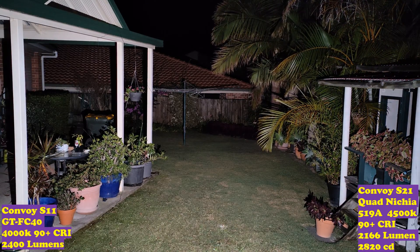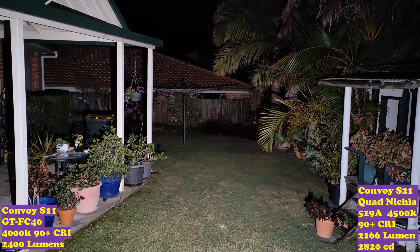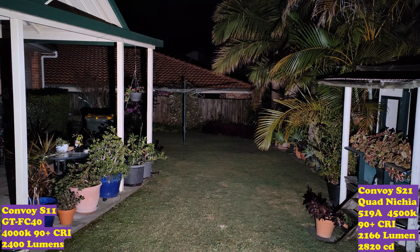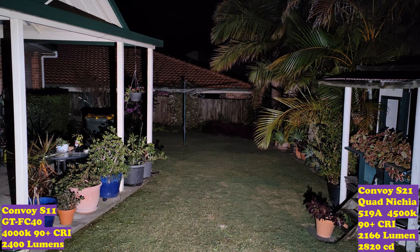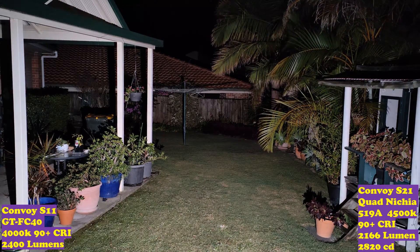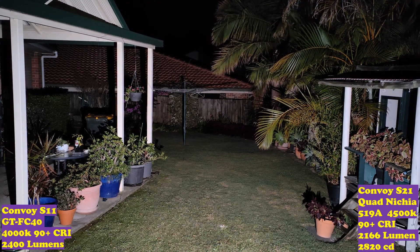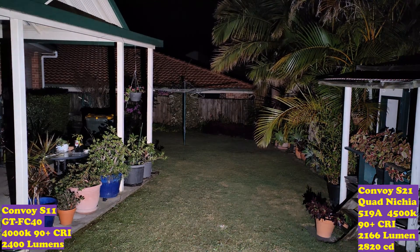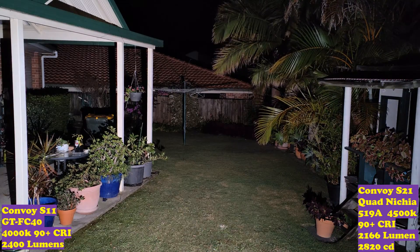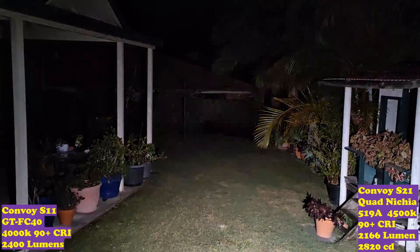Usually I would compare it to more lights, but I'm going to take these down to the park and make a dedicated beam shot video comparing these two and a few other lights. The S21D is a brilliant light — I would definitely buy one, in fact I bought two. They're great, well built, and well priced. The Nichia 519A puts out a lot of light for the amount of power it uses. I would definitely recommend buying one. I hope you enjoyed the video — like and subscribe, thanks for watching.